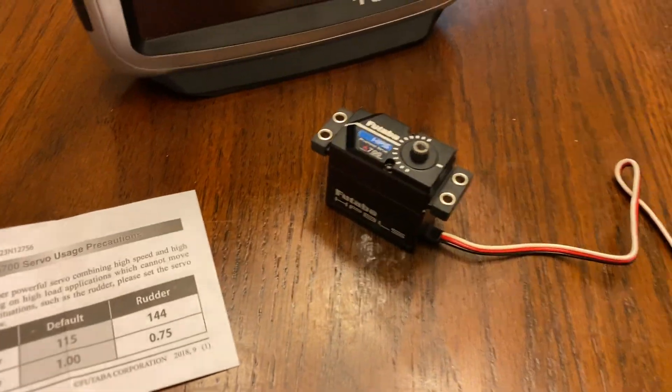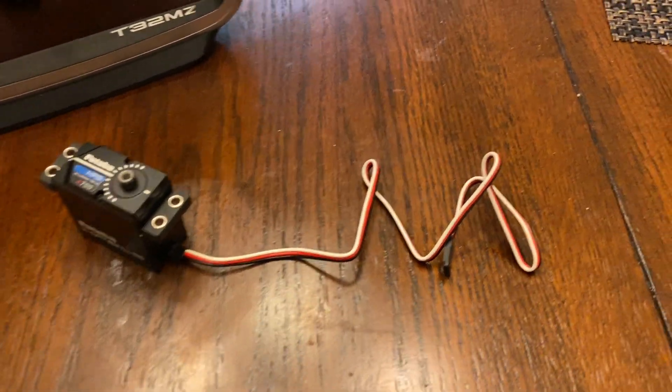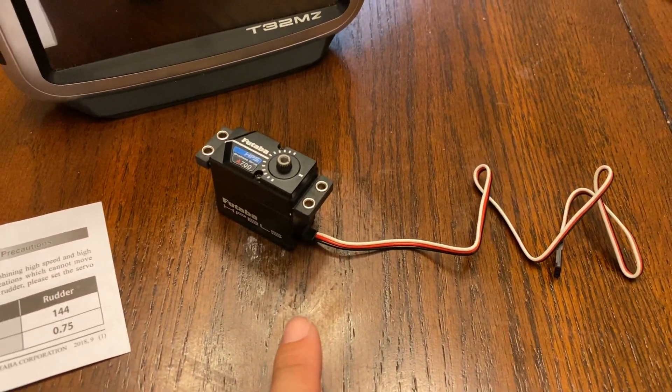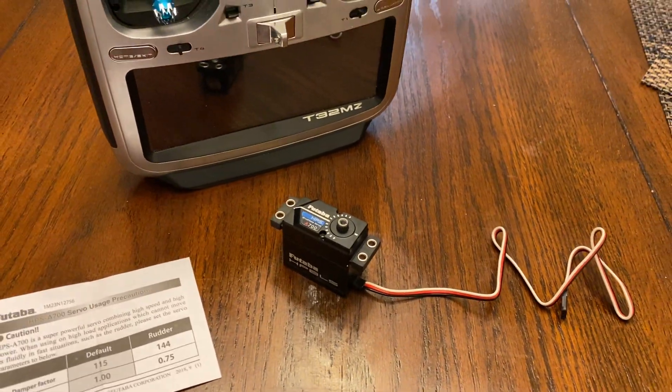There are two ways you can do this. One way is to buy the programming cable that's on the Futaba USA website and hook the servo up directly to a Windows computer and download the software online.